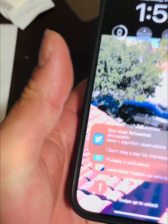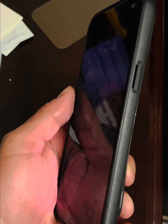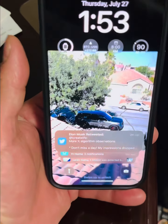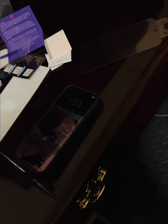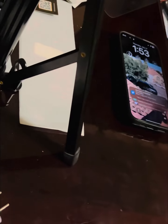So straight on — looking straight at it — versus at an angle. So let's say I'm standing over here — you can clearly see how it gets darker at an angle. My brightness is all the way up, by the way. It's actually pretty good. All right, so yeah guys, that's the privacy screen in action.